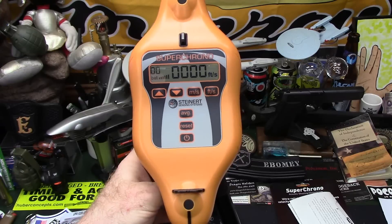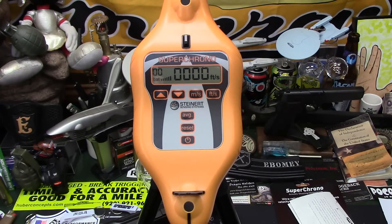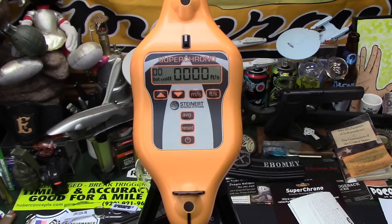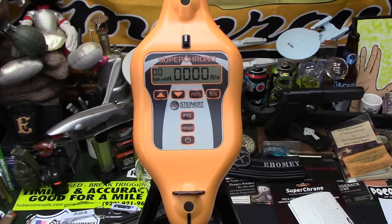You're going to want it at least 10 feet out in front of you for proper setup, but you could also have it halfway to your target or all the way down at your target. That's where I'd recommend being careful — you don't want to shoot your Super Chronograph. That's about the only time it becomes somewhat of an issue.